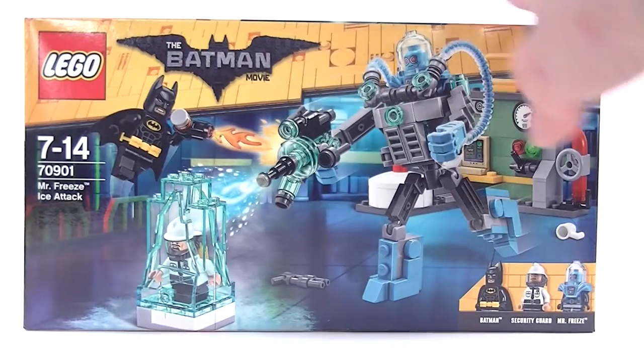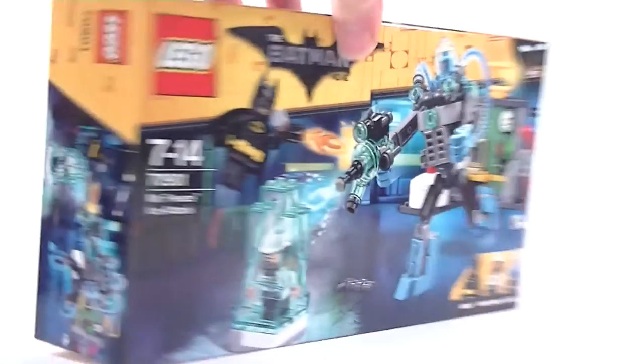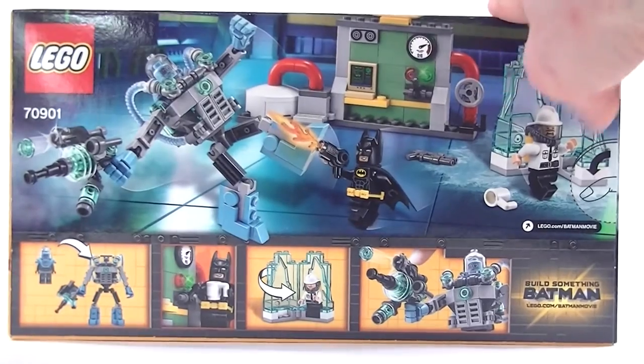Hello LEGO fans, and welcome to our review of the LEGO Batman Movie Mr. Freeze Ice Attack Set.